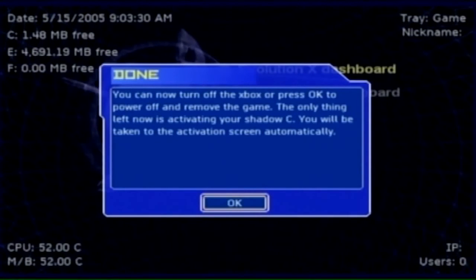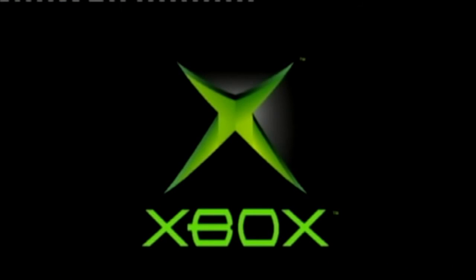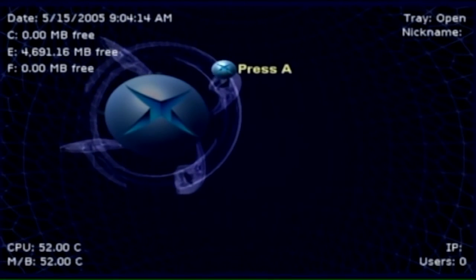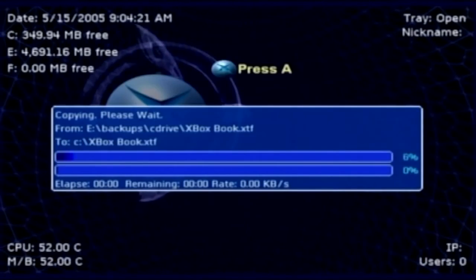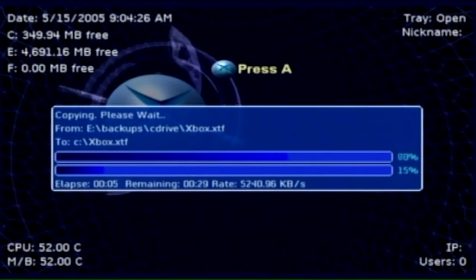That install is now done. Press OK — here's the reboot. Press A when prompted. This is going to activate the new setup, so let it do its technical thing.